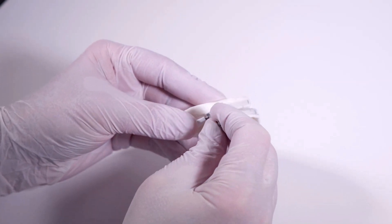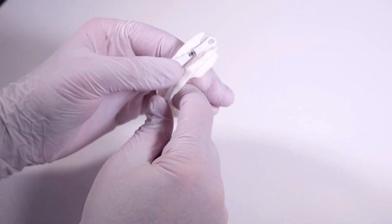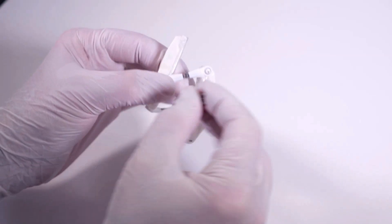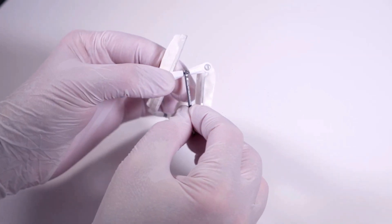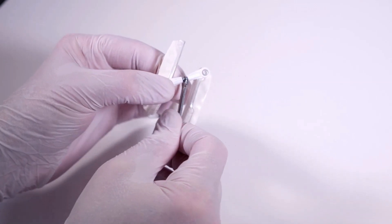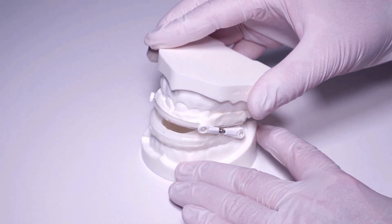Each connector has a spindle screw in the center. The length of the connectors can be altered by turning the spindle screws with the spanner. The lower jaw advancement is largest when the screws are screwed in completely. It's important to always turn the two screws evenly and symmetrically to ensure the connectors are of equal length, as mandibular joint disorders might occur with an asymmetric adjustment. The patient can now insert the Somnogard SPX mandibular advancement device in the mouth and check its fit.